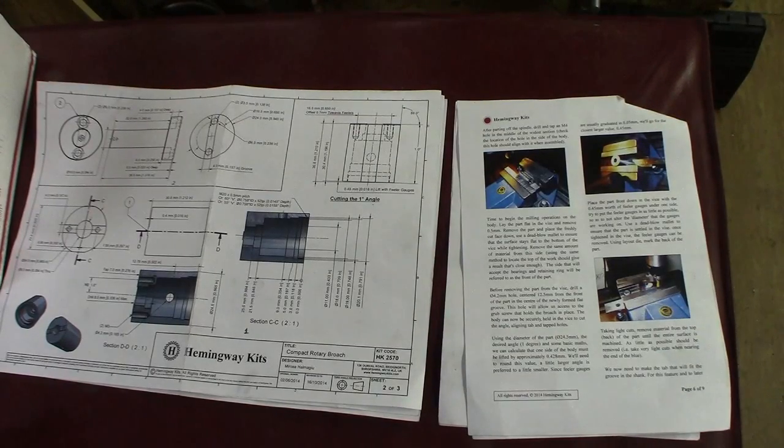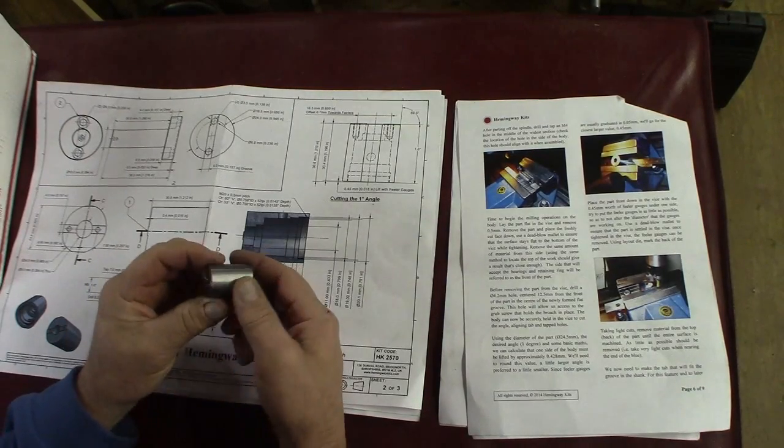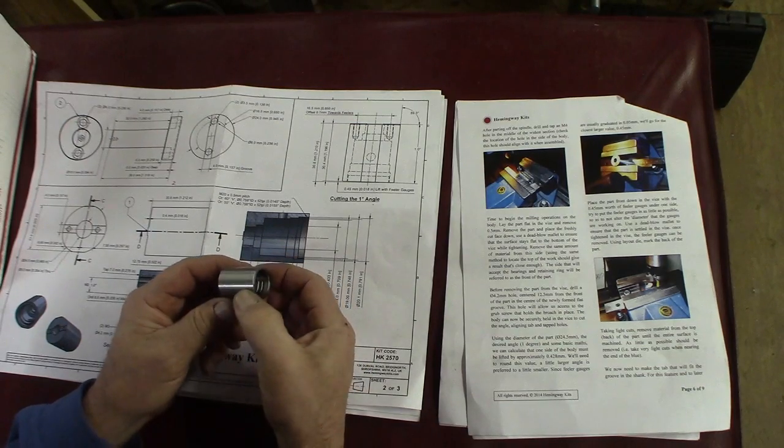How you doing everybody? Randy Richard in the shop. Continuing with Hemingway Kits and we're up to the point here where we made the body right here, and now there's some milling that needs to be done.